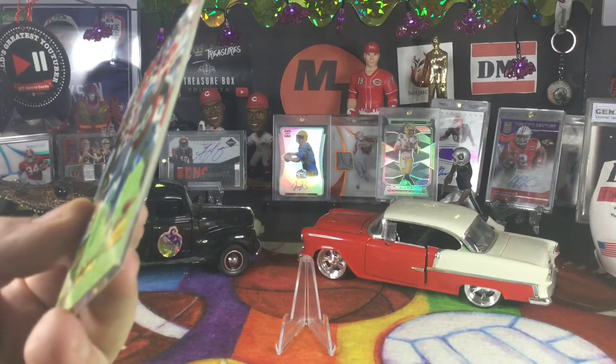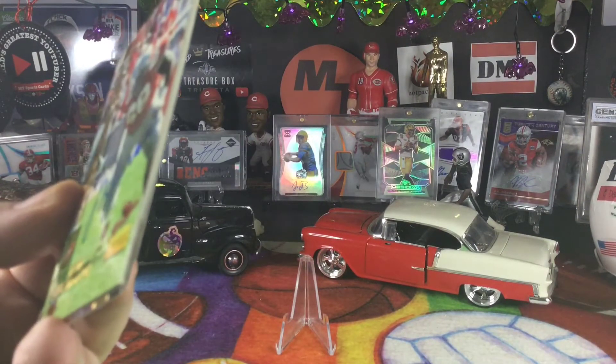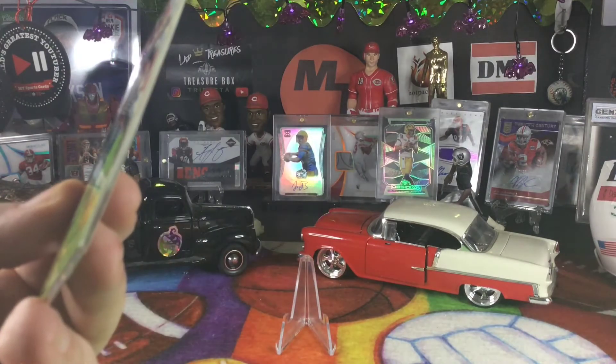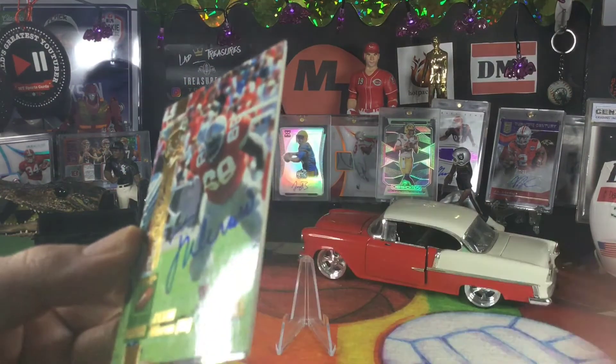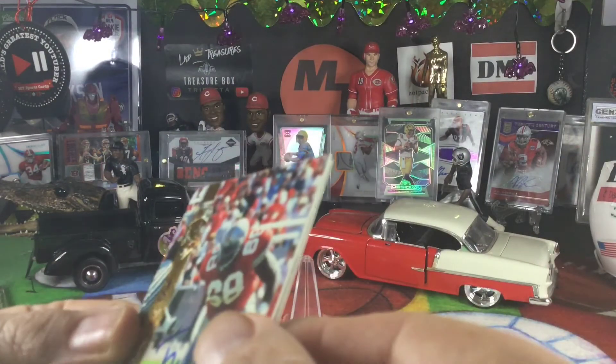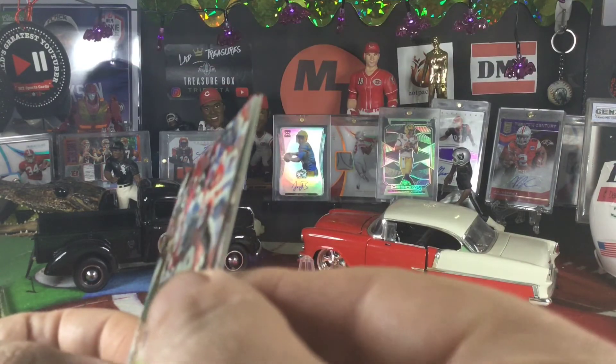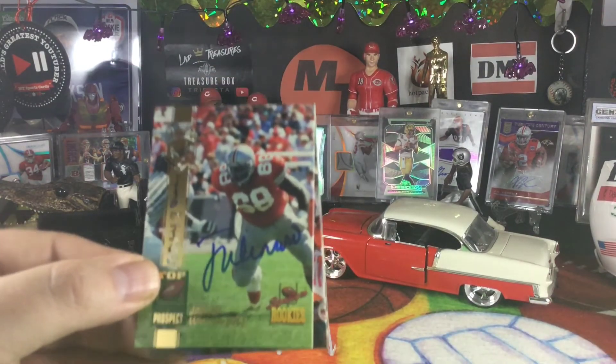And there's our autograph — offensive lineman, and we got a Buckeye, that's kind of cool. Jason Winrow. I'll put a graphic up there about where Jason went. That is our autograph, and it's hand-numbered 1130 of 7,750.